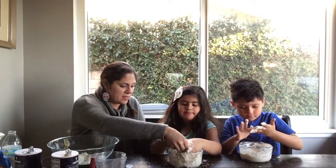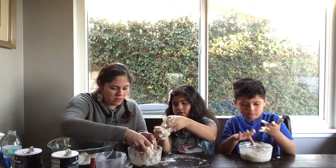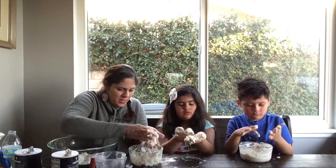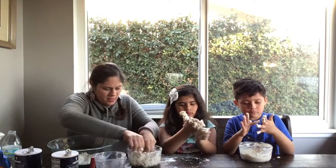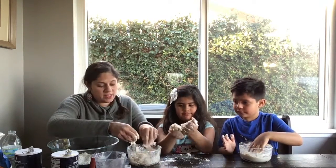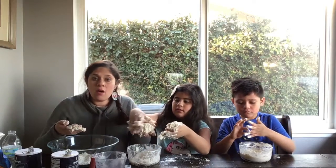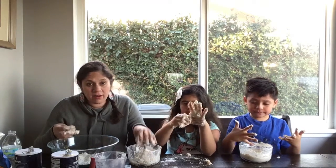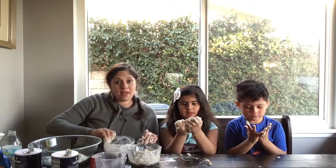Let's look at Ava's real quick — it is kind of getting clumpy but you want to keep moving it around. As we move it, the consistency is getting a little more solid. I've shaped Ava's into a nice ball — it's not sticky and not too dry, it's nice and firm. That's how you want your play-doh. Now I'm gonna help Adrian — it does get messy, guys.